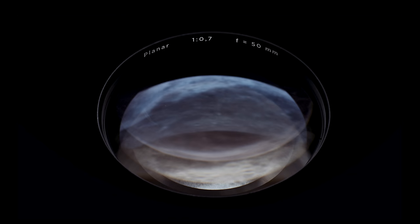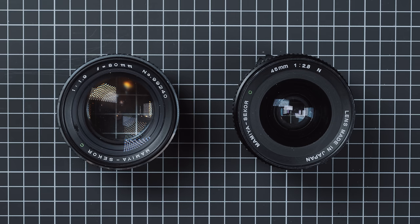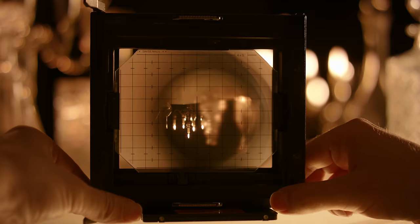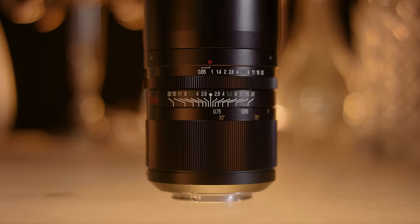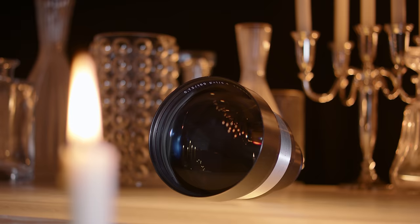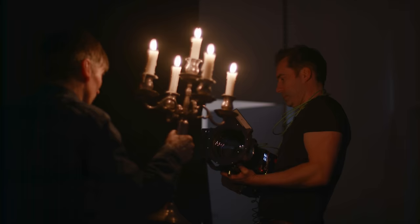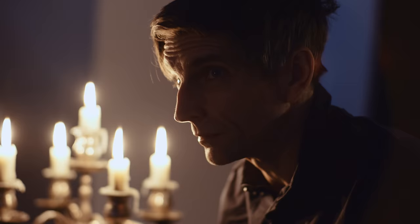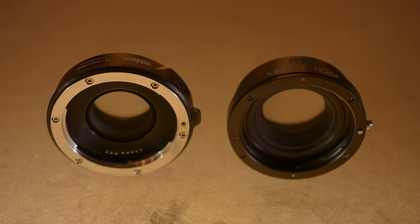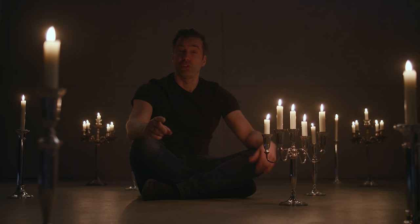We are going to take you to the dark side of the moon — the realm of the legendary Zeiss Planar f0.7 lens — and explain how it helped Stanley Kubrick shoot Barry Lyndon using nothing but candlelight. We'll go to the basics to explore the possibilities and expose the limitations of ultra-fast lenses. We'll look into shooting ultra-fast yourself, including the Zeiss Biotar f0.73, show how we built a working f0.7 system, compare it to practical options, and explore shooting ultra-fast versus high ISO, as well as the budget speed booster option.